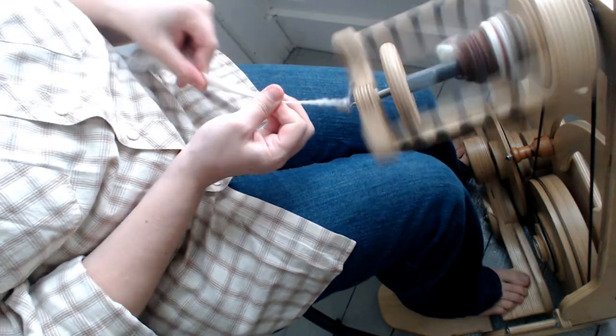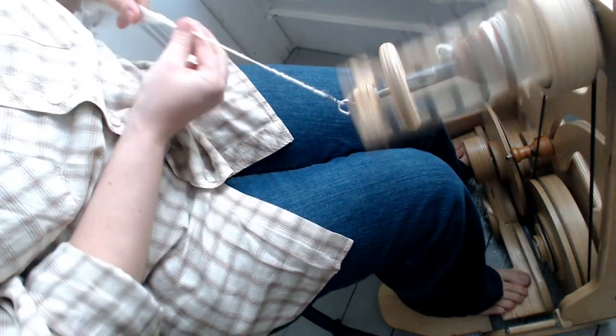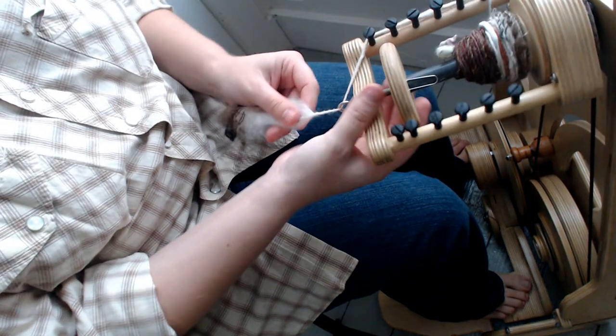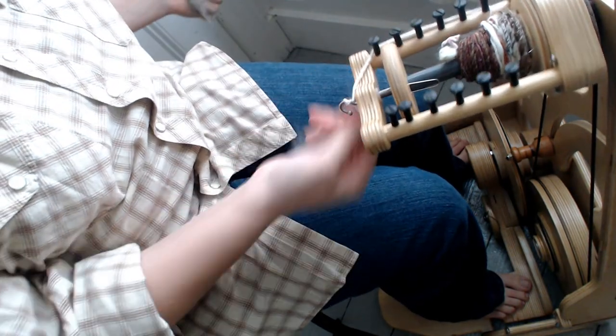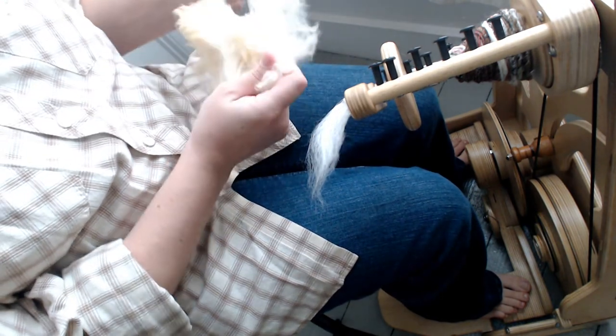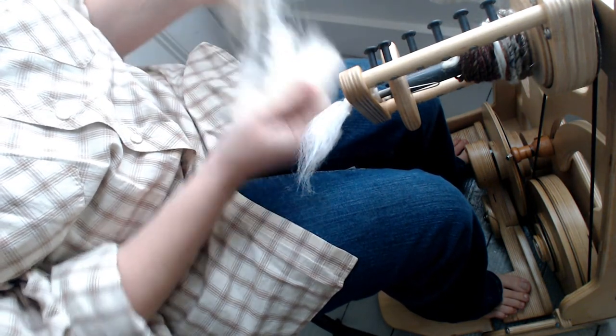It's difficult to do long draw with this art bat — you really need a specific fiber type or preparation; you need something that basically drafts itself. So I'm going to switch to a different fiber. I'm curious to see if these raw greasy merino locks, if I fluff them up, will be easy to long draw.